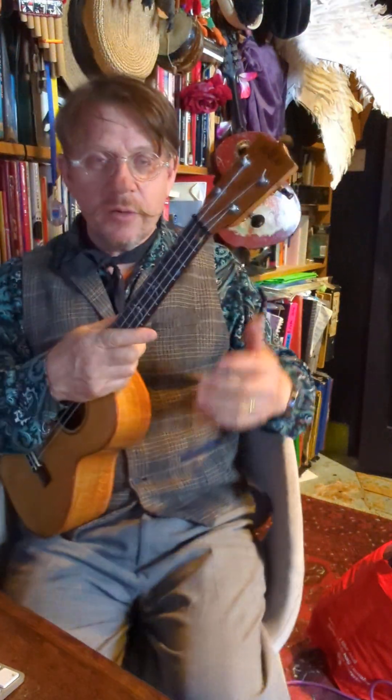Hello little machine. Jake here. I'm going to show you another strum.